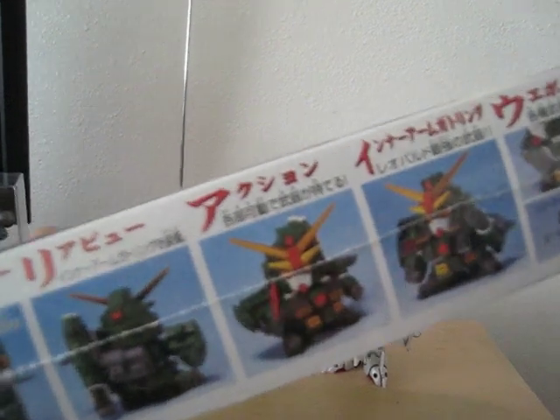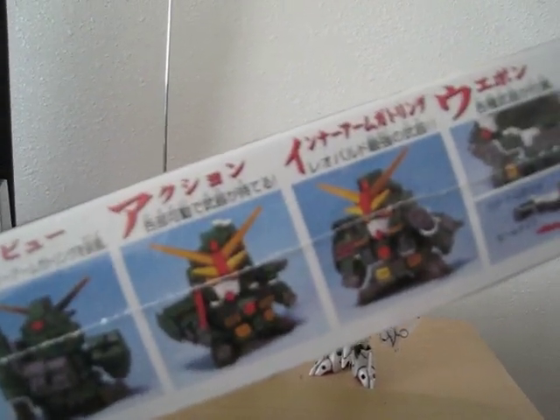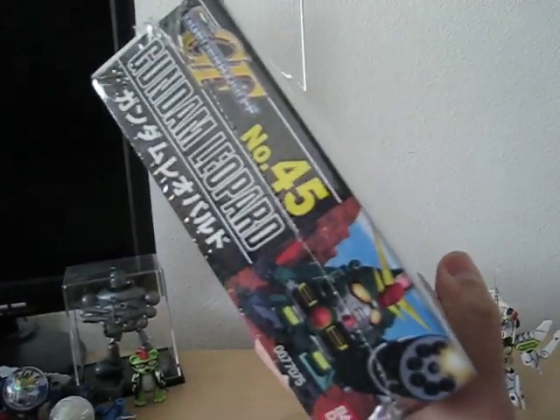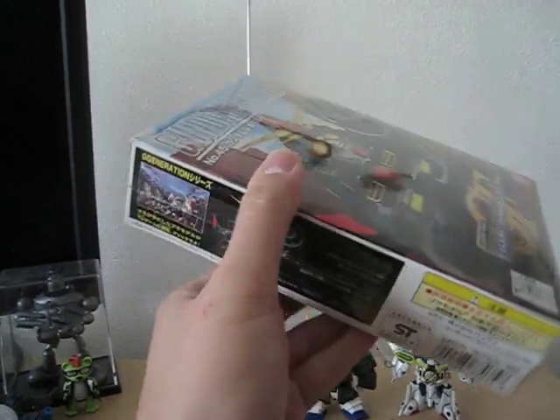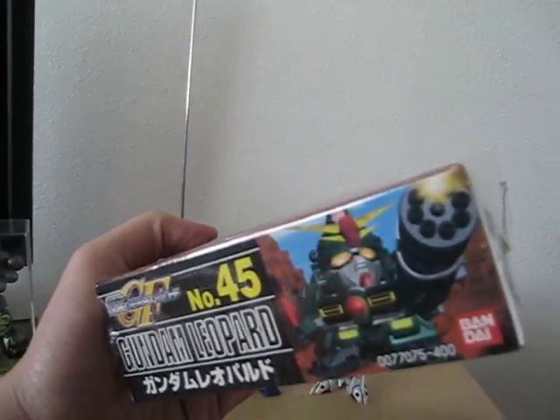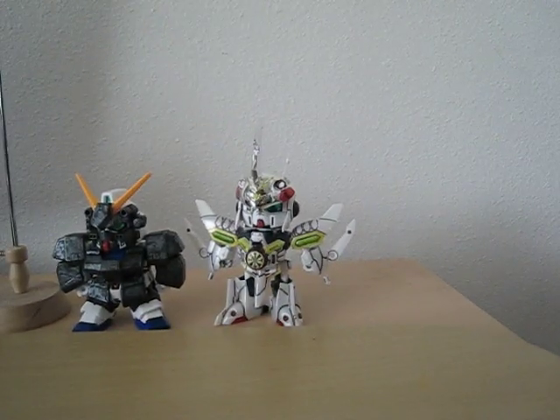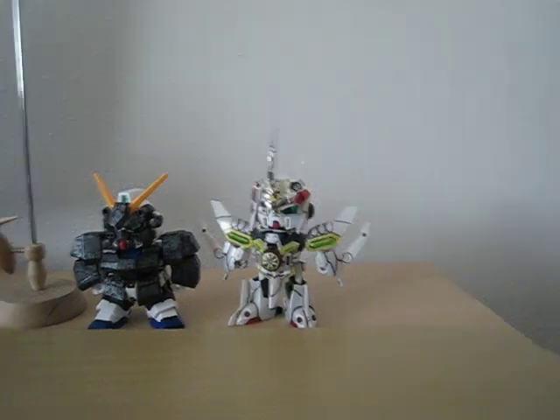My sister got first dibs on the Gundam Leopard, because I'm getting her a Gerbera but she wanted something to aim forward — some sort of incentive for doing well in school. Incentives are my candy for kits. It's a great kit; she might actually like this one.